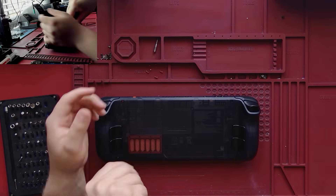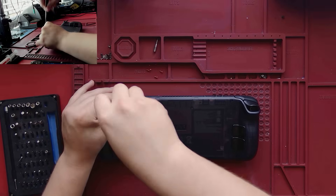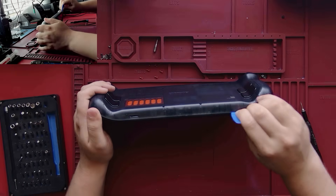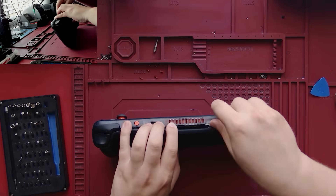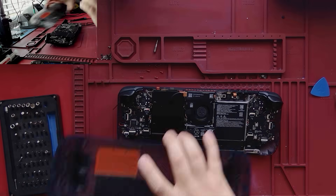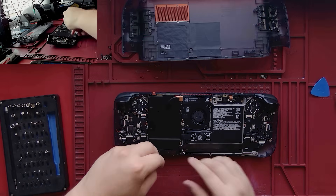If any Steam Deck or gaming handheld content creators want to reach out and get their Steam Deck OLED upgraded to run some before and after benchmarks, I'd be happy to work out a deal with you. With all that being said, the upgrade process begins by removing the backplate and extracting the motherboard.